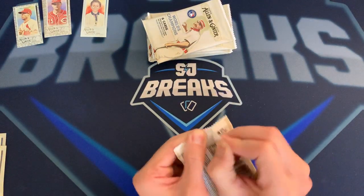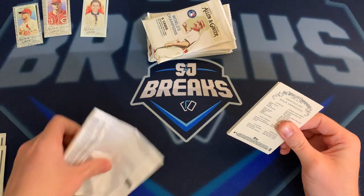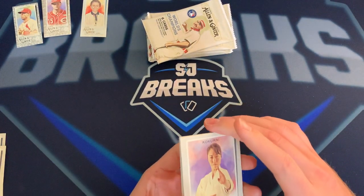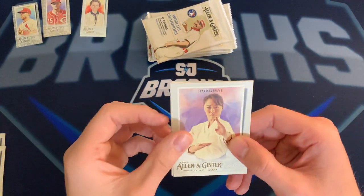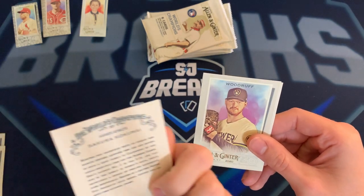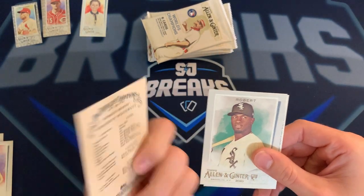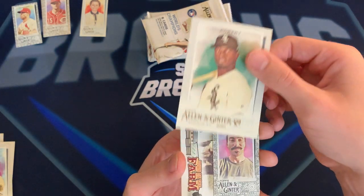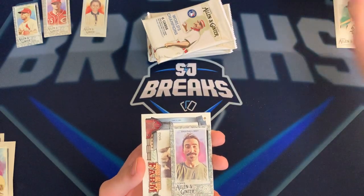A few more packs left — I'll probably do a quick video after this, might not upload it today, but I'm opening one of those Donruss boxes since I got two and one was for a buddy of mine. Luis Robert — that's what we've been waiting for! Not numbered, just the base, but still a Robert nonetheless.